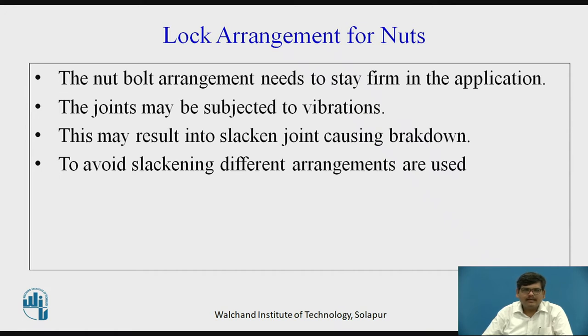To avoid slackening, different arrangements are used. To avoid accidents due to loosening of the nut and bolt — due to vibrations or other reasons — we have certain lock arrangements and precautionary measures to ensure that the loosening of the nut is avoided.